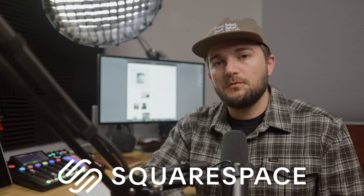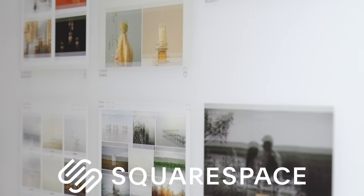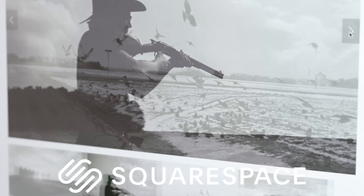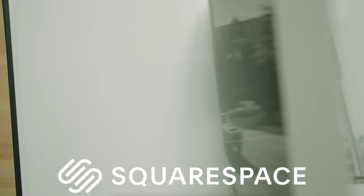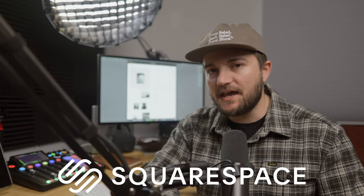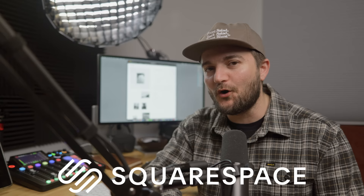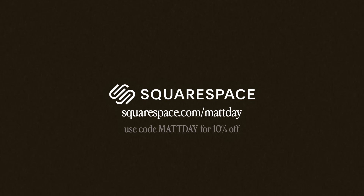Before wrapping up, Matt thanks the sponsor Squarespace. When he first launched mattdayphoto.com around 10 years ago, he chose Squarespace because it's super easy to use and has everything in one place. He browses templates, customizes, uses gallery pages for personal projects, has a sign-up form for his email newsletter, and sells prints, zines, and photo books directly through the built-in online store. They have 24/7 customer service. Go to squarespace.com/mattday and use code mattday at checkout for 10% off your first purchase of a website or domain.